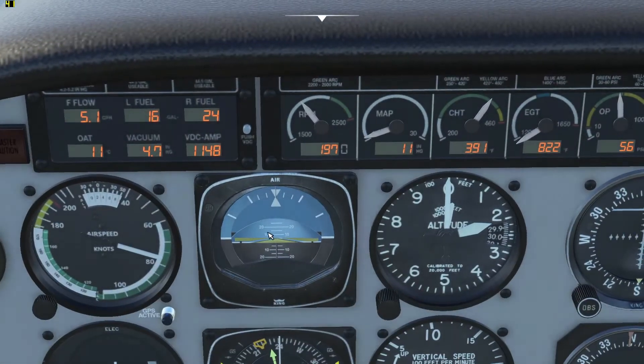Now I just want to make a note on the primary flight display here. The picture that you're at is at the top of this little triangle, not the bottom. So we're actually about five degrees nose up right now. I'm slowing down towards 75 knots and I don't want to stall, so I'm going to put a little speed on it.